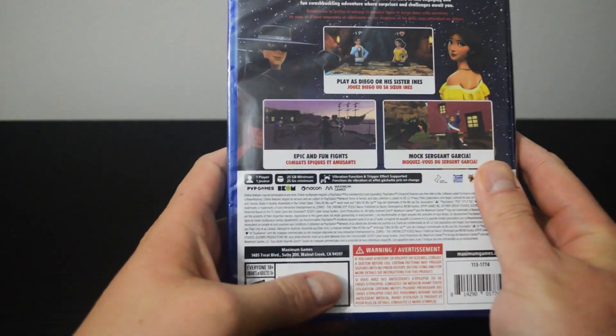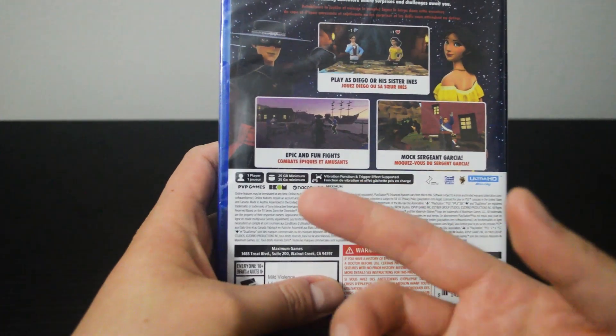Let's look into some details. This single player game requires a minimum of 25GB of hard drive space.